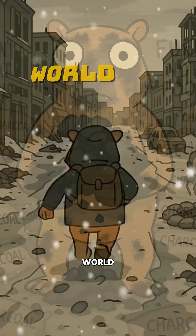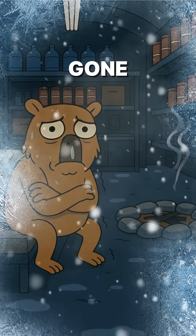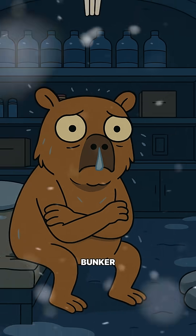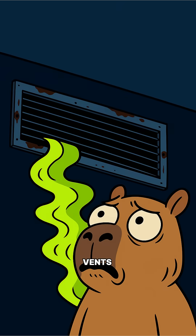How to make charcoal when the world has ended, firewood's gone, and you're freezing in your boots. No power, no gas. Just you, a cold bunker, and the smell of something dead in the vents.